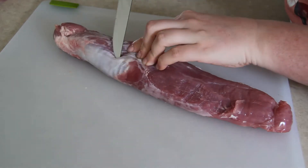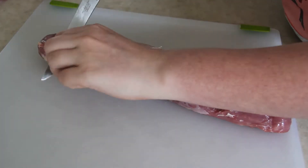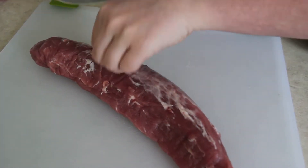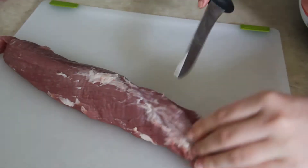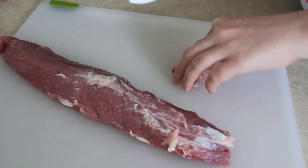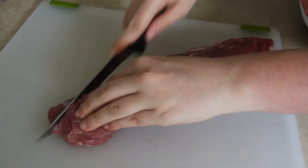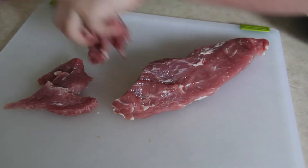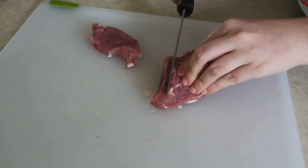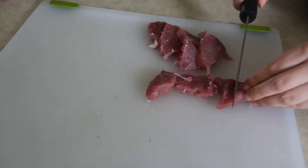I'm starting off by slicing off the silver skin from the pork tenderloin. I had two tenderloins in one package — together they weighed three pounds, so I will be making enough marinade for five pounds. I saved some of that marinade so I can cook some shrimp at a later date. You want to make sure you cut off the silver skin because it's not easy to eat. It's not like fat where it melts off once you cook it — silver skin just doesn't do that. It's very chewy and doesn't break down, so make sure you cut it off.